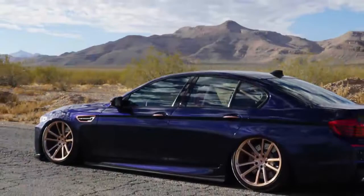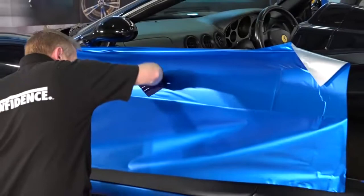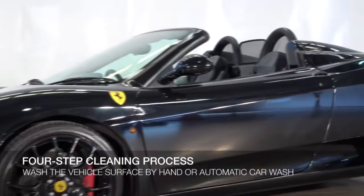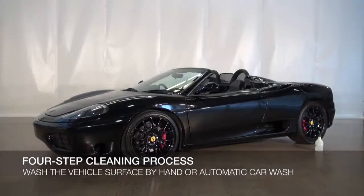KPMF has now produced an application video to demonstrate the proper installation techniques when using our wrap film. The crucial first step with any wrap is to make sure the vehicle is cleaned properly. KPMF recommends a four-step process to ensure a thorough cleaning of the vehicle. Begin by washing the surface of the vehicle to remove all dirt, either by hand or in an automatic car wash.